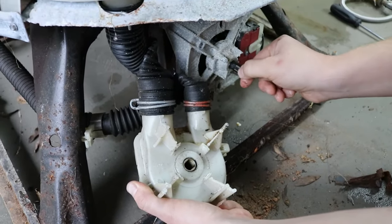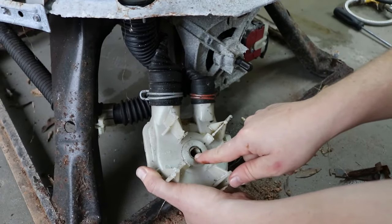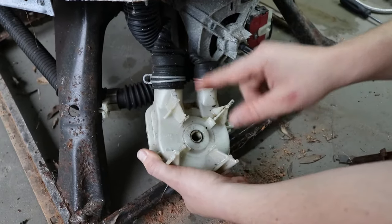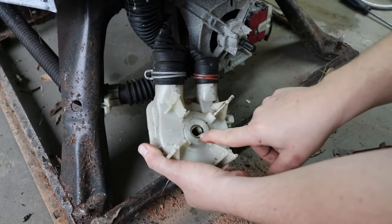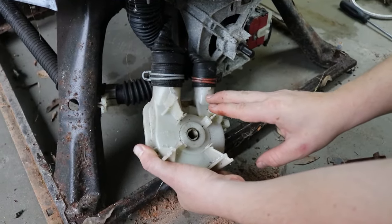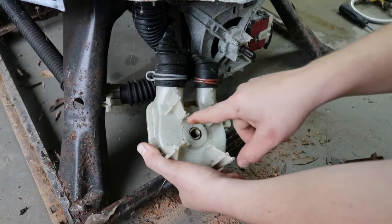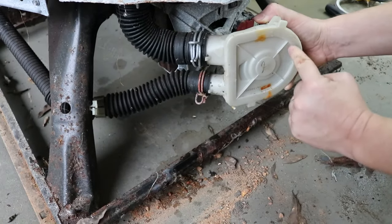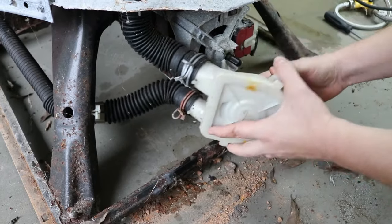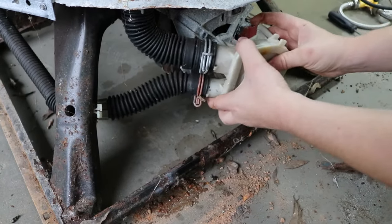If this had water in it long enough it will swell with rust and be stuck on there. Sometimes you'll work with it for a while and get it off, but I've had cases where I literally had to beat it off with a hammer. There's no fixing these anyway — you're going to replace it. If it comes to that, just break it all the way around with a hammer and pull off the pieces, being careful not to bend the shaft or break the plug.